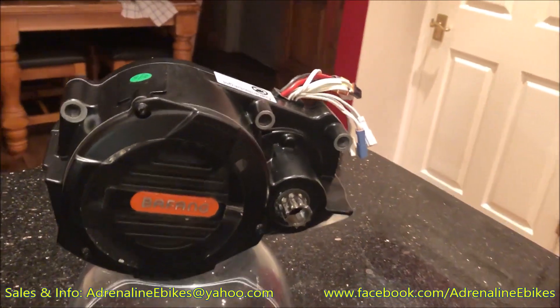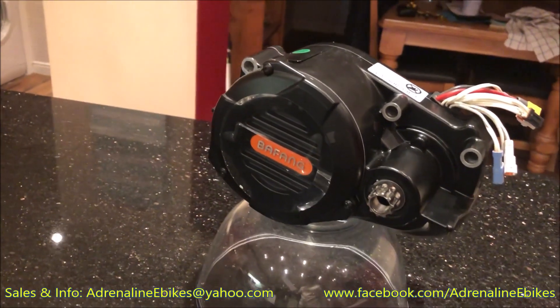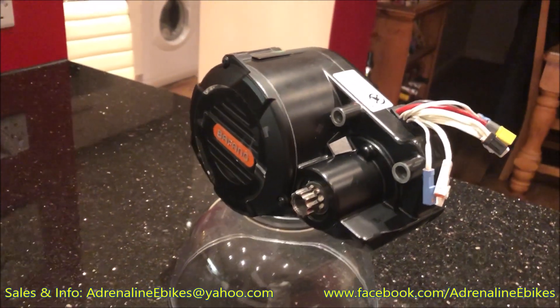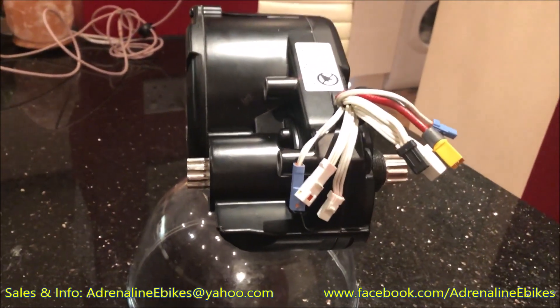The controller has a switching output for lights integrated with the main battery, enabling the lights to run at higher current. It's short-circuit protected and you'll probably be able to run premium lights quite easily, like the Supernova M99.